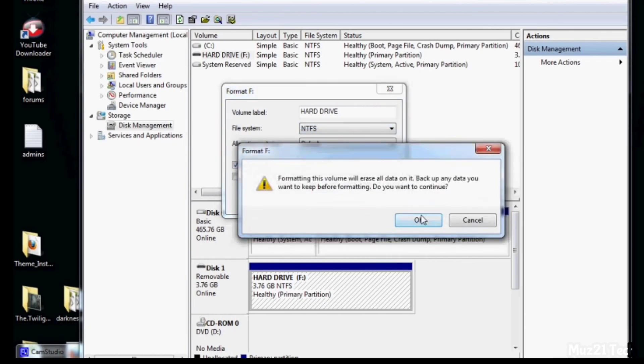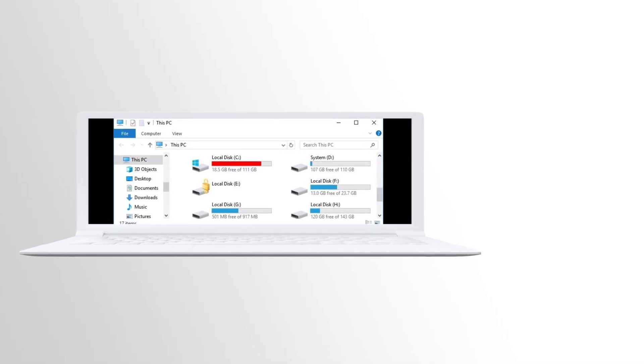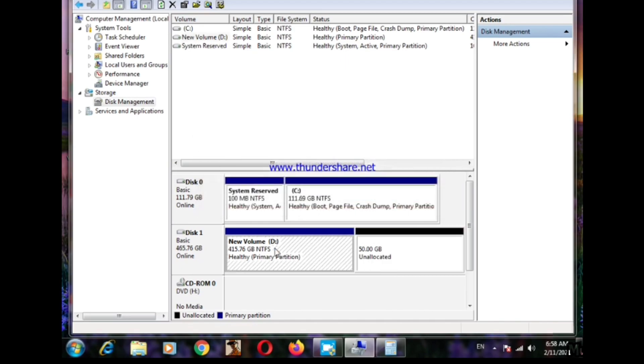Second, we know that on our system our hard disk is split into several volumes, such as local disks D, E, or others. So delete the partitions and make it into a single volume.